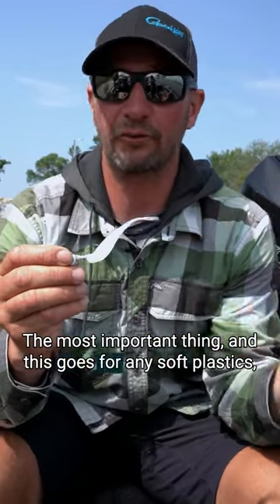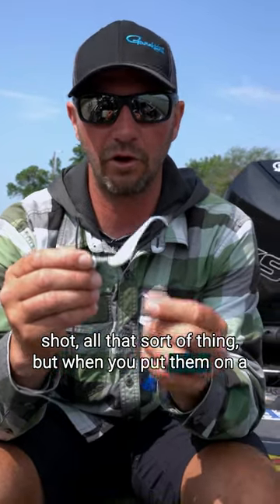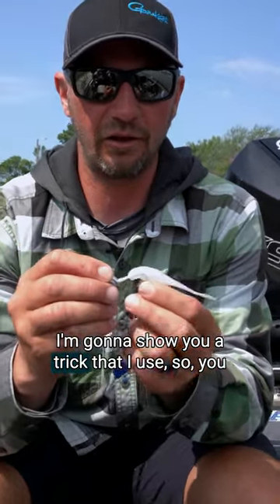The most important thing, and this goes for any soft plastics, is they got to be straight on your jig head, on your drop shot, all that sort of thing. But when you put them on a jig, it's pretty easy to do. I'm going to show you a trick that I use.